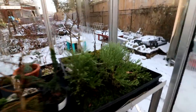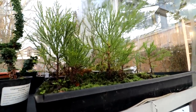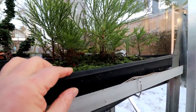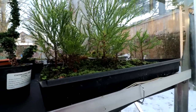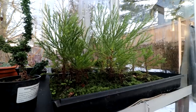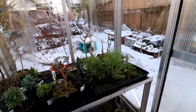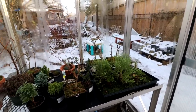My giant sequoias from seeds are looking really, really good. They're nice and green and growing taller. I'm really excited about getting them out of this broken-up old seed tray and getting them planted as a forest this spring. I've got to prune these up and plant them as a forest — that'll be exciting. There'll be all kinds of cool work coming up this spring.